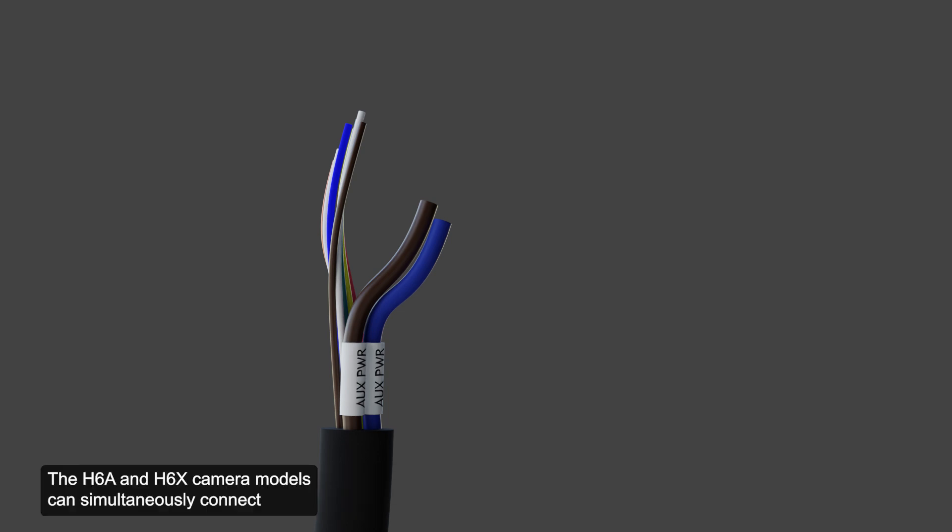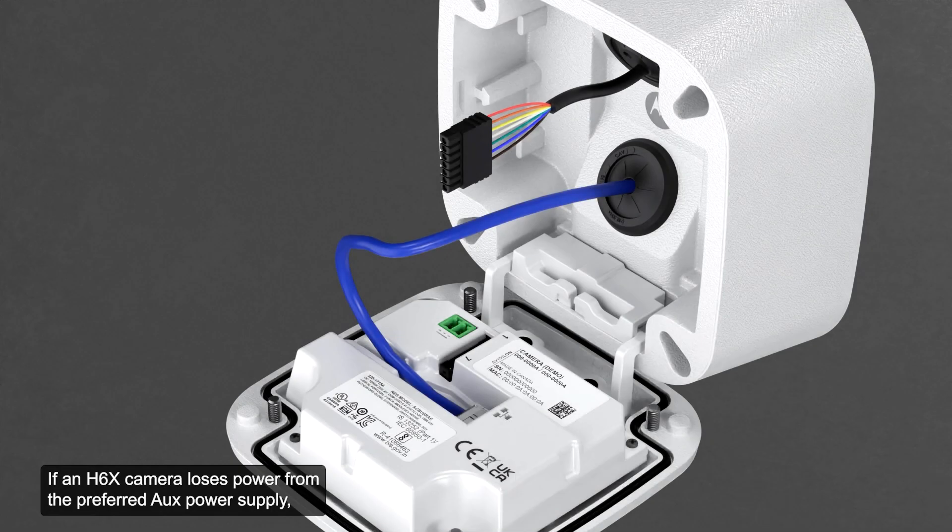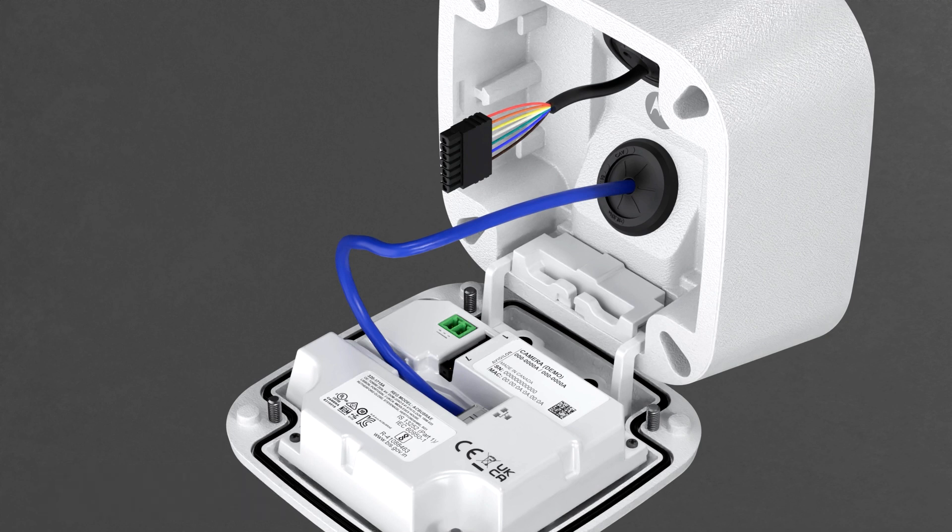The H6A and H6X camera models can simultaneously connect to an external aux power supply and a power sourcing equipment device. The camera models, however, will respond differently if they lose power from the aux power supply. If an H6X camera loses power from the preferred aux power supply, the camera is capable of a seamless failover. Refer to the installation guide for more information on this topic.